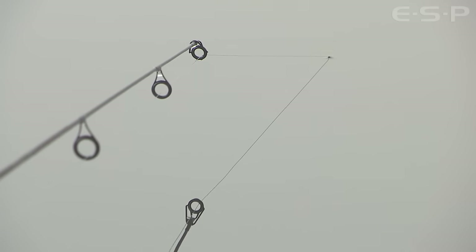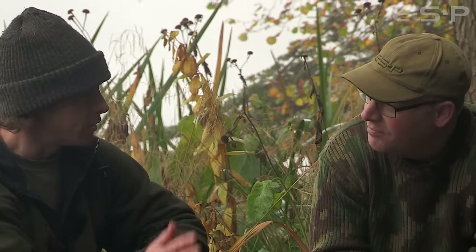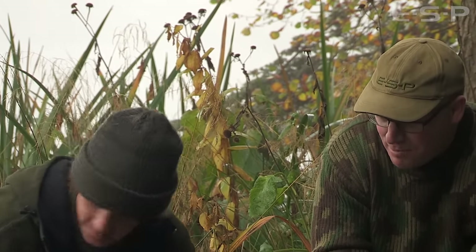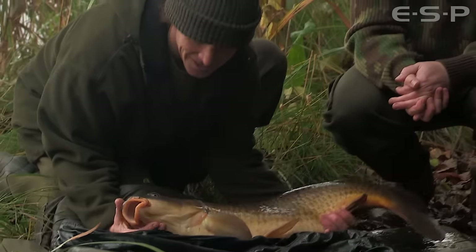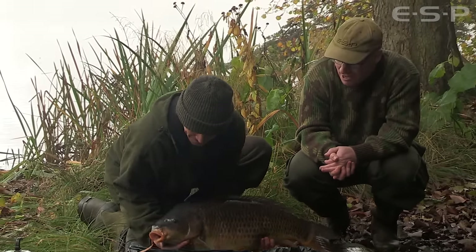How long had the rods been out? Not long at all, half hour or so, and I'd already had an occurrence on the other rod which I thought was a liner, but in hindsight I think it had dumped the rig. And this one trickled off, nice fight in the deep water and this lovely old common turned up. So we're feeling confident of another bite, hopefully that big fish that showed earlier comes along.